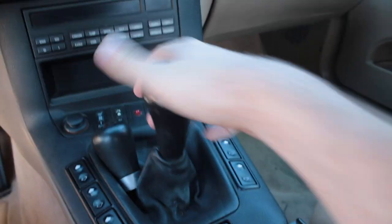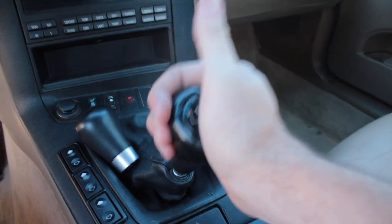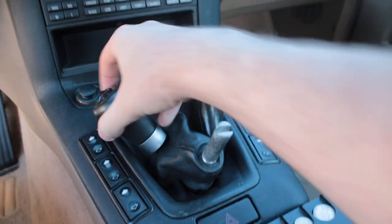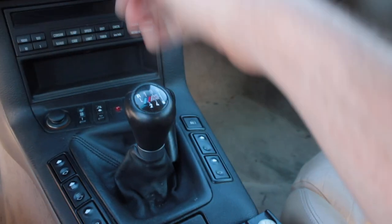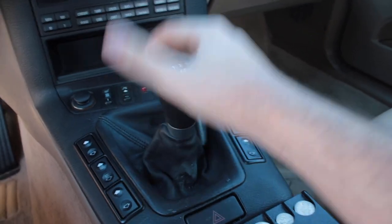To install, put it in neutral or you can put it down to fourth or second gear and just pull towards you — it's really not that hard. Then put on the new one back in neutral, set the shift knob down, give it a good punch and you're good to go.